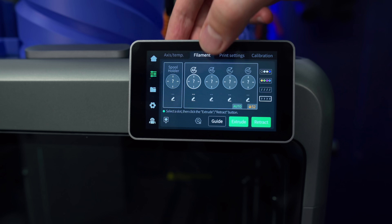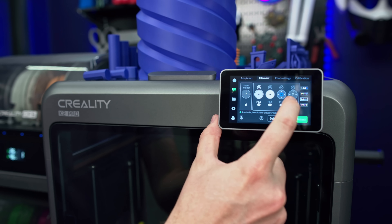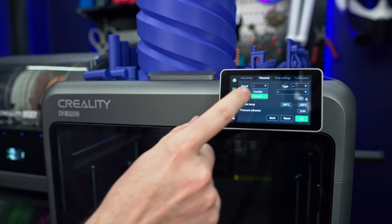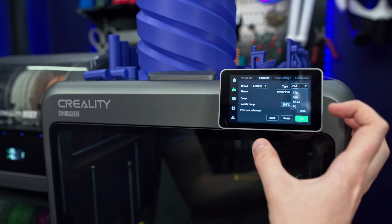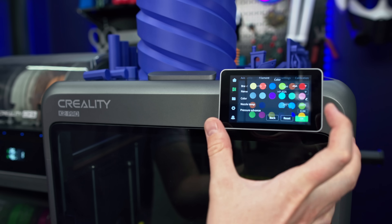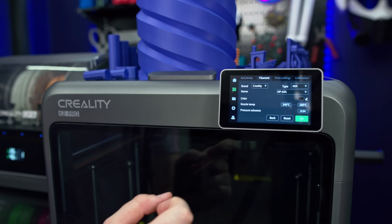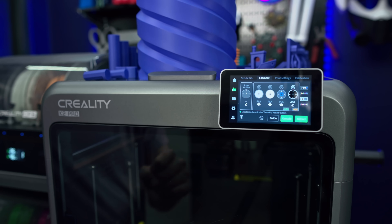Some of these are RFID tag spools, so I can just tell it to auto detect. All of these spools have RFID tags except for the last one. To manually put it in, you can select the brand — it is Creality — then select the filament type. This is HP ASA in black. It uses all the default settings. Select OK, and now it's loaded in.